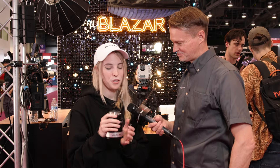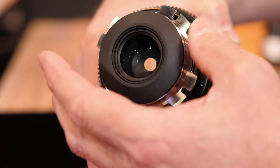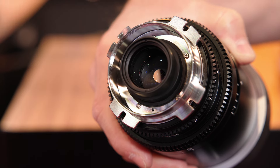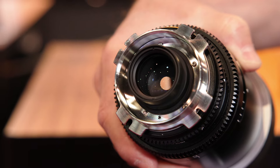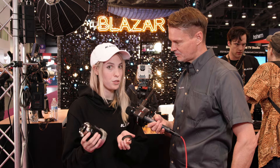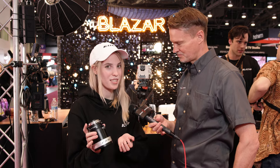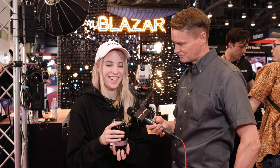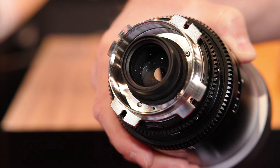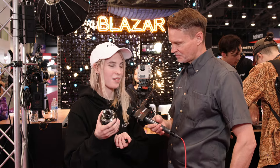The mounts are swappable — they carry EF mounts as well. You just unscrew the back to swap. You don't need to shim the lenses when changing from PL to EF, but if you do need to shim, shims are included with purchase and also sold separately. It's really easy: you pop this off, see these four screws, take it off, and put on the new mount.